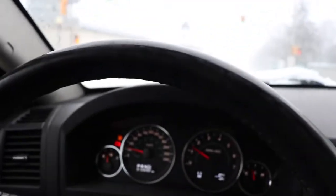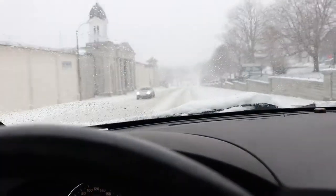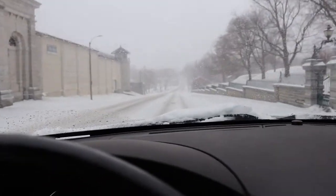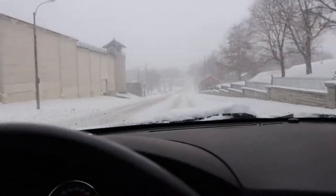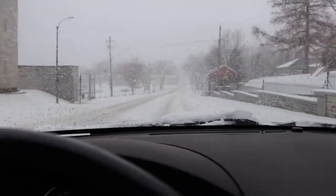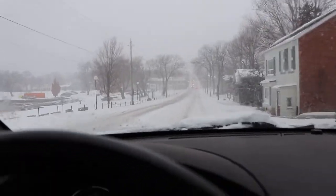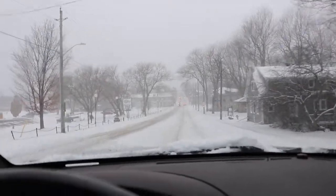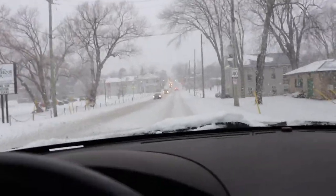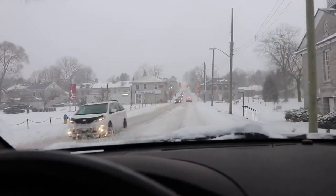Oh, just construction. We're getting beat up pretty good at 15 miles an hour. We're not going very far so I'll just let the camera run. When you've got a load like this the most important thing to do is plan ahead — you're not stopping suddenly. We're definitely riding on the bump stops and getting beat up pretty hard. Nothing's broken though.